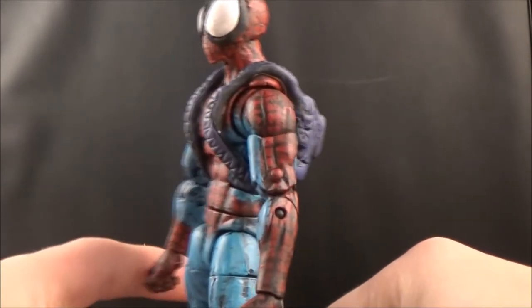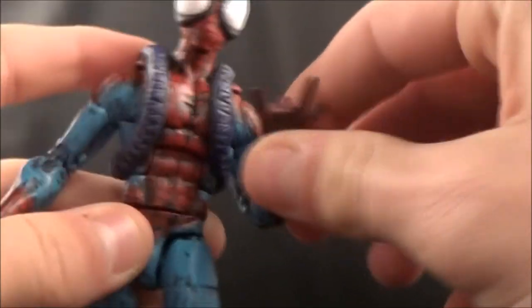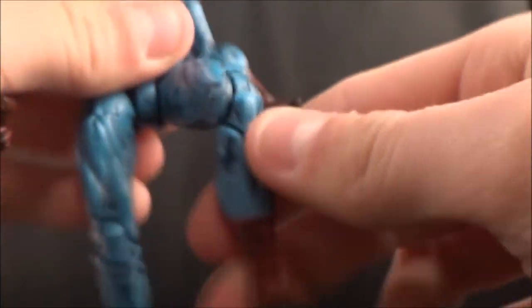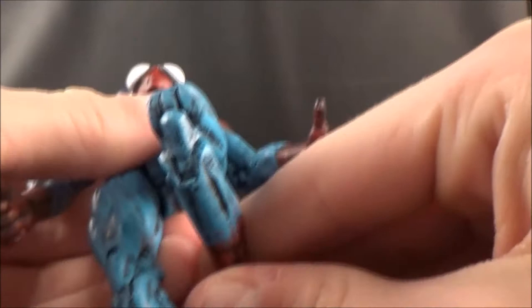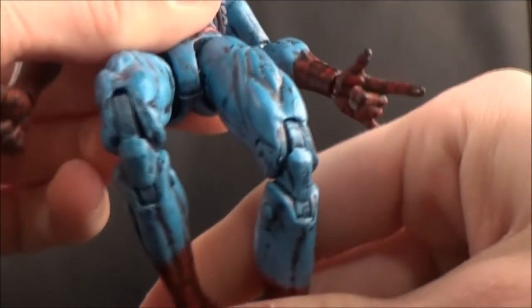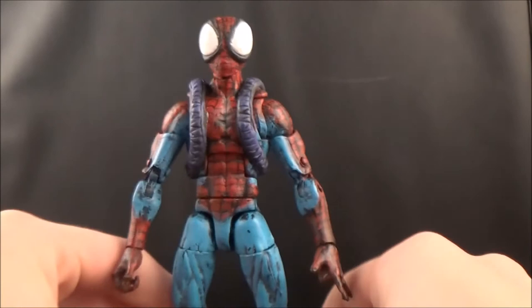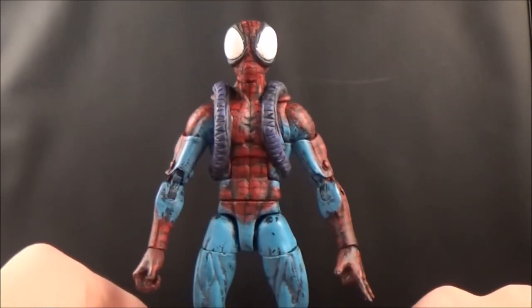That's really all I have to talk about with this figure. All articulation is still working. With the Scarlet Spider I left this part black, but this time I dry brushed the blue on it and I think it helps a lot — it looks much better dry brushed blue instead of black. I did leave this one part black though because of the creases I would have had to do. I really like how this figure came out.